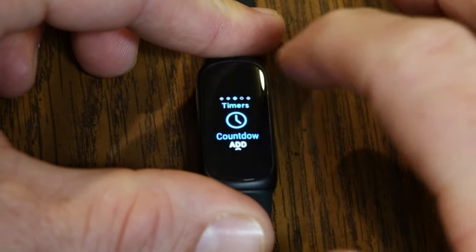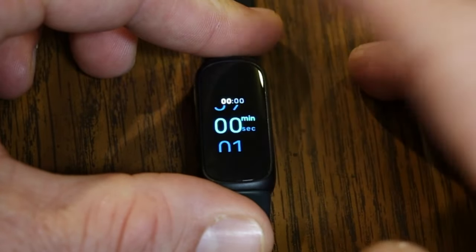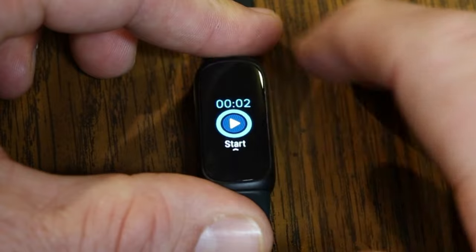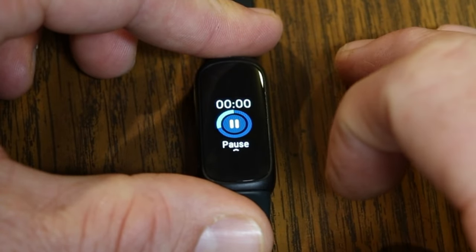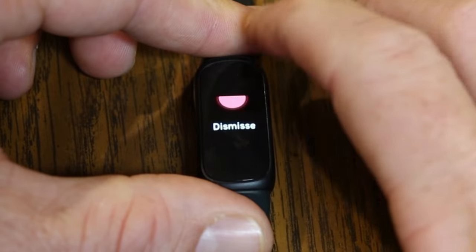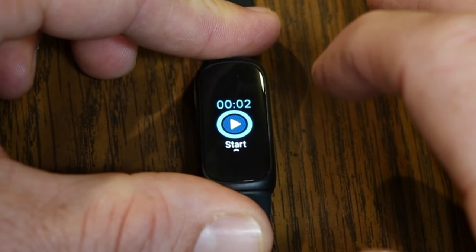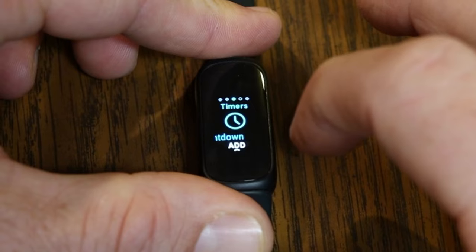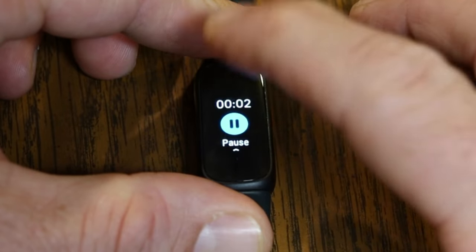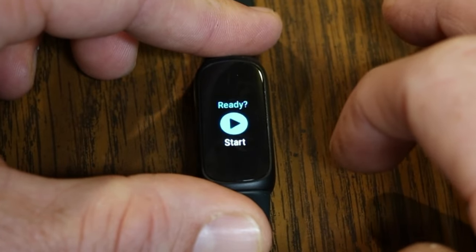Swiping left from Alarms takes you to Timers, where you can do a Countdown or a Stopwatch. For a countdown, tap it, set your time — for example, two seconds — then hit Start, and it counts down. When done, the Inspire 3 vibrates. Swipe up to dismiss. For the Stopwatch, hit Start to begin timing. You can pause and resume at any point. When done, tap Reset to clear it.